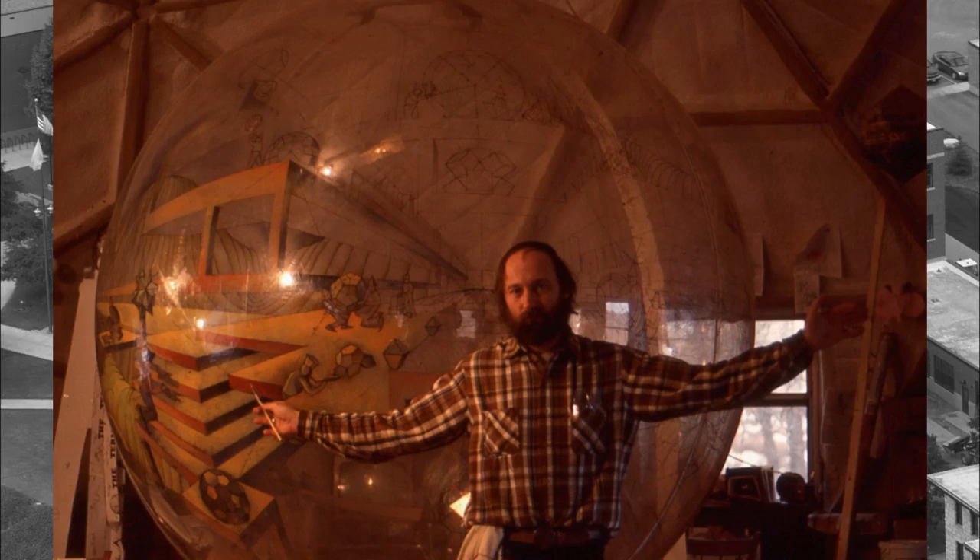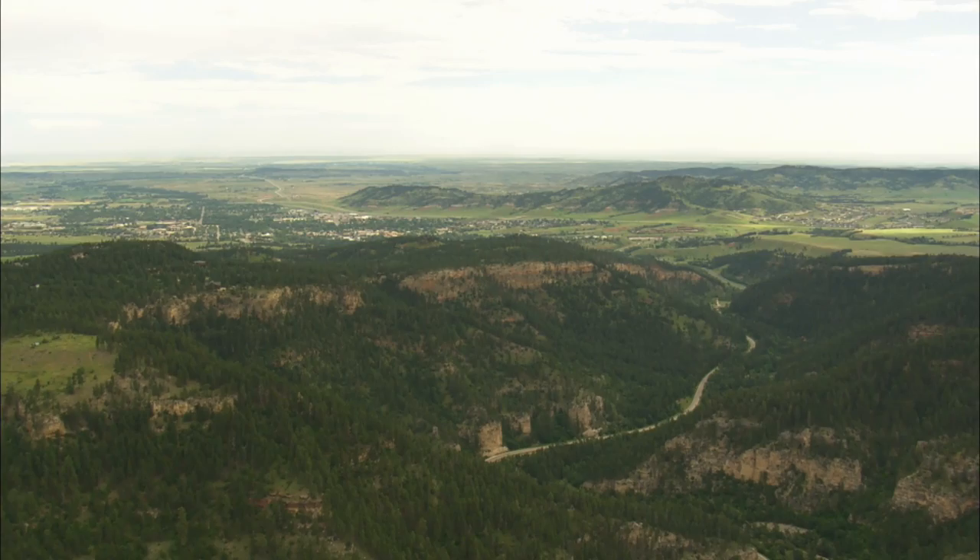Richard Termas studied art education at Black Hills State and later pursued advanced degrees in LA. Galleries on either coast could offer a market for Termas' work, but he says he is most happy in the hills where he grew up, so he came home.